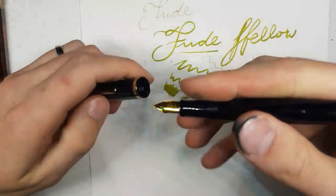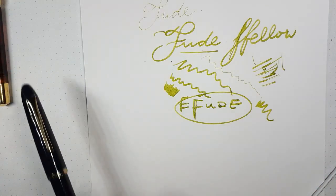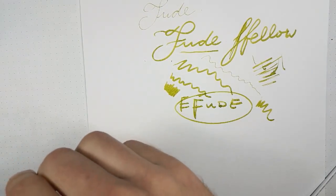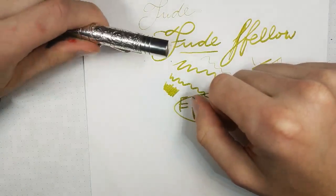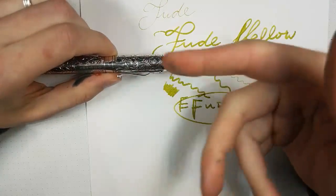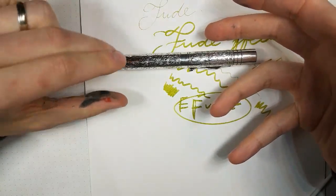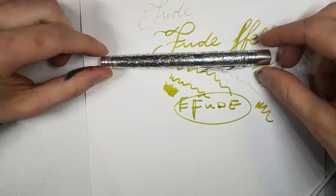How easy is it to unscrew the section of an Omas Ojiva? I wouldn't go there. I've had a lot of issues with Omas pens — I would seek professional help. The nib collars are fragile because they're made of ebonite. Often you can pull the nib and feed, but they need to go in a specific way. Omas is difficult, and given that they are out of commission, if you destroy your pen there's no one to send it to for servicing. I would be really hesitant — I have no trouble disassembling pens generally, so that's really a cautionary tale.